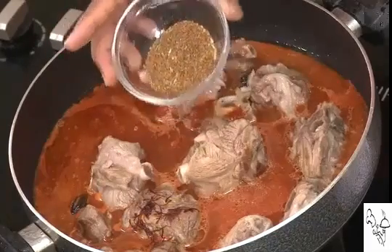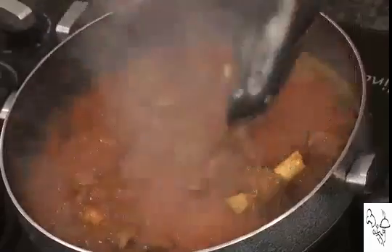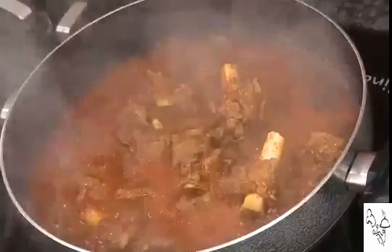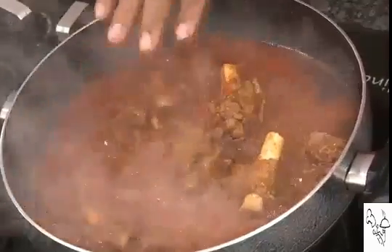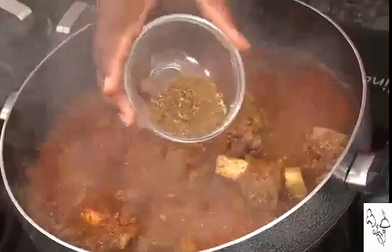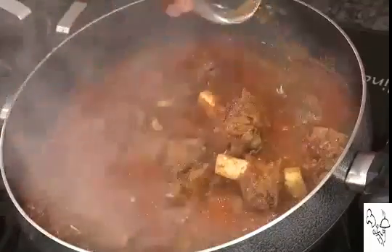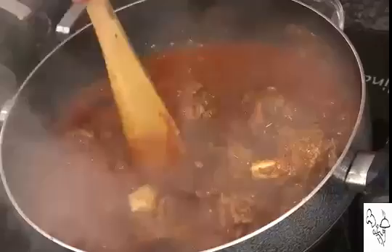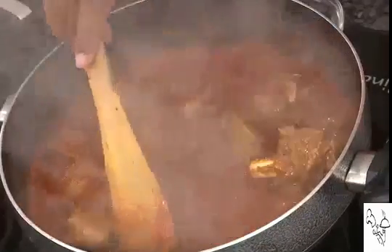The masala powder of cumin, cardamom, cinnamon, and mace will be added when cooking in the open method after about 45 minutes. If using a pressure cooker, add it after the meat is cooked. After about 45 minutes, look at this gravy — the oil is slightly floating on top and you can see the lamb bones coming off the meat. That's when you know it's nicely cooked. Now add the coarse masala powder, mix it in, and cook for another 30 minutes until the meat is nice and tender, literally melting off the bone.